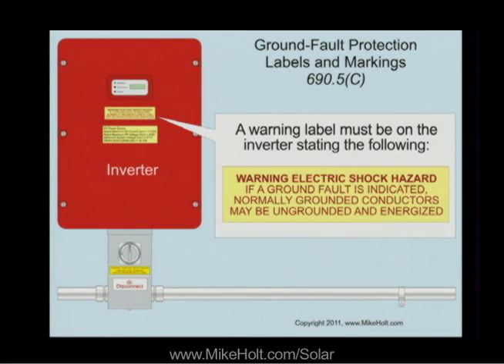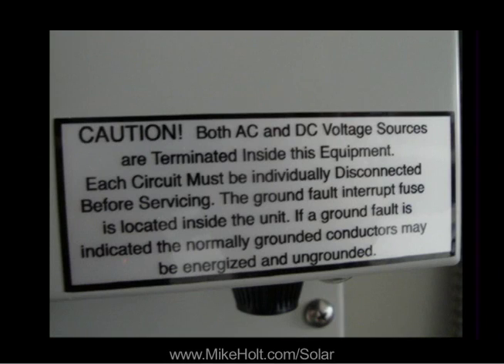The code is the code — here's what it says. That's why I asked you to look: did it say 'something like this,' or did it say 'it shall be this'? The code panel went through a lot of work to specifically identify what they want. If we allow manufacturers to come up with whatever they want to say, it slowly migrates away from what it was supposed to be. So I can see an inspector saying, 'No, that's not the label.' There's no reason for the manufacturer to paraphrase. And it takes away from the hazard — it's a caution, so you don't even get to the last sentence before finding out it could be energized.